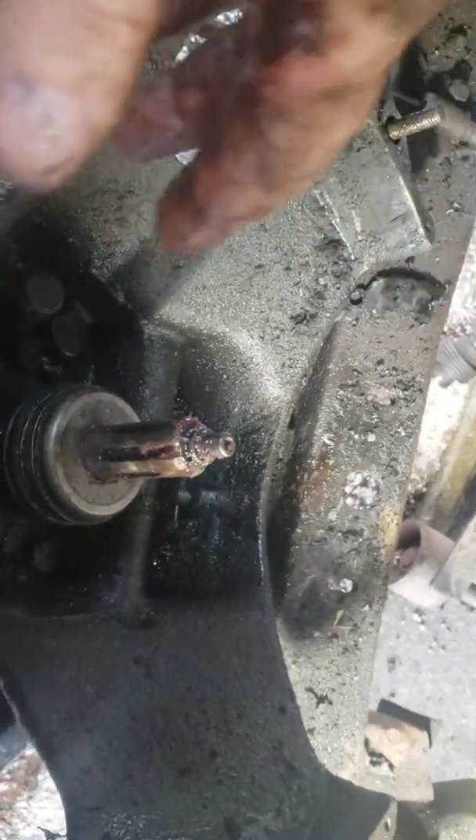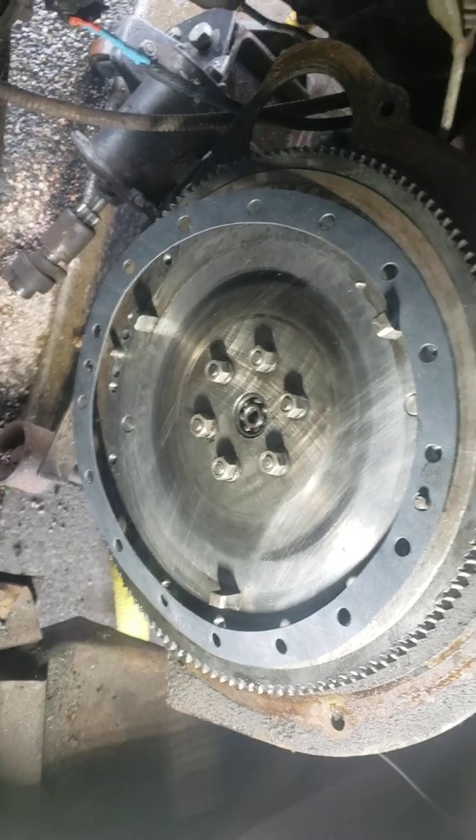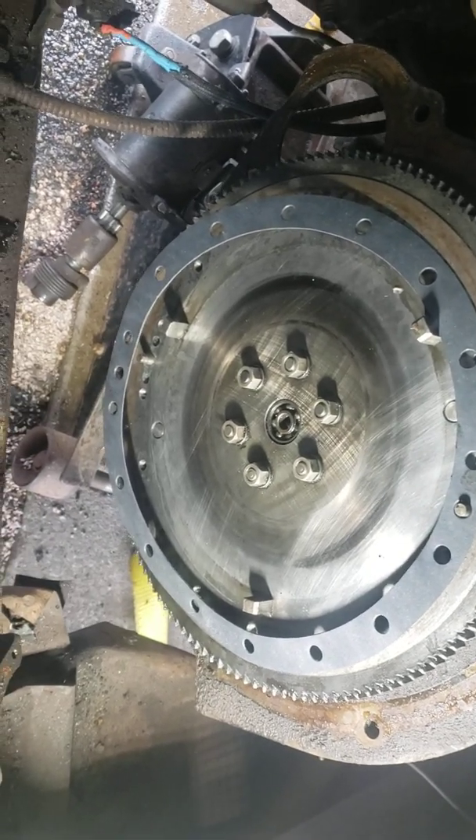I like to have grease on the splines when I go together with stuff — I'm going to try to stab this thing on here and see if there's anything I catch.